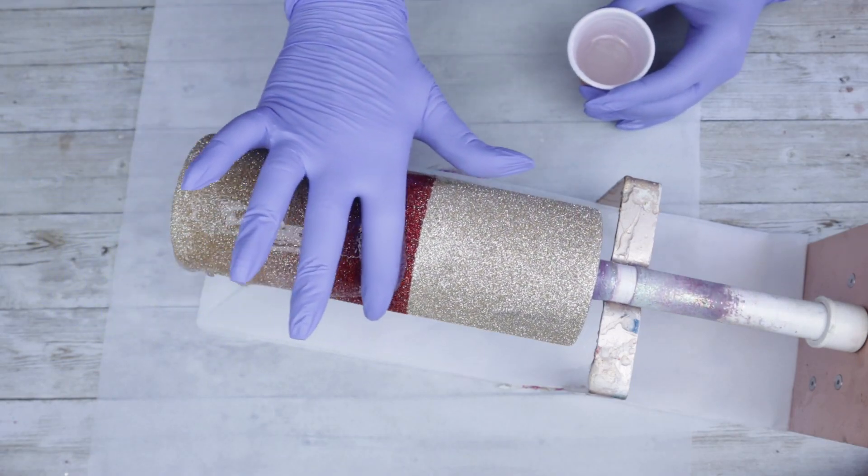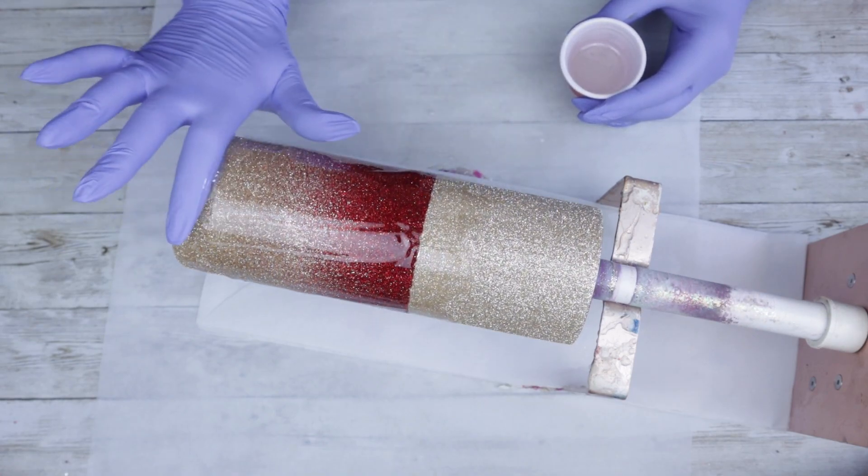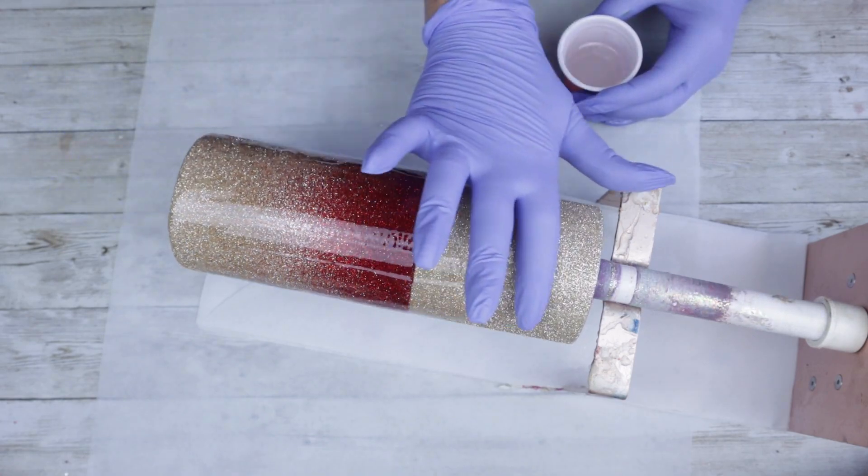For this coat of epoxy, I am going to be using Fast Set from Counter Culture DIY. I'm going to let this cure for about 3 to 4 hours before moving on to the next step.